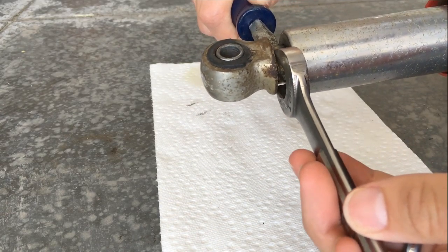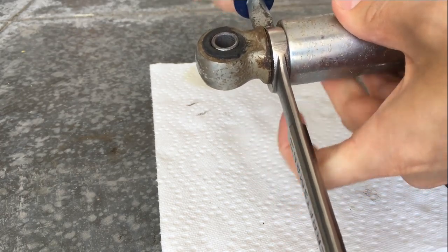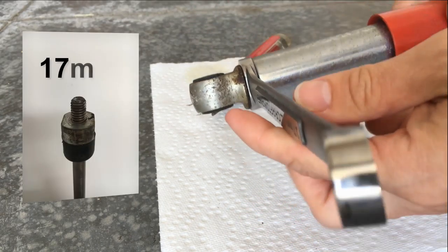Next, insert your 17mm wrench into this gap. This is possible because the piston has two flat sides.